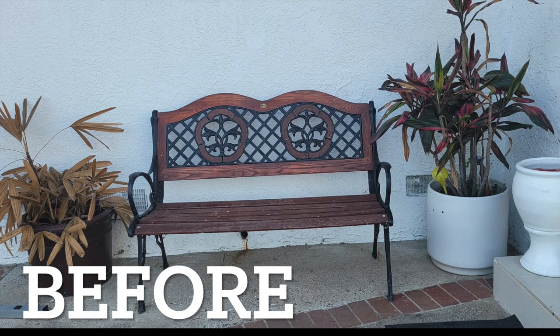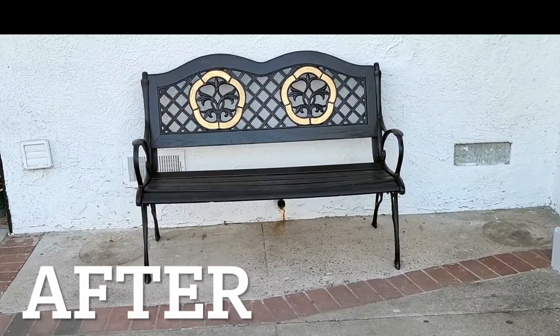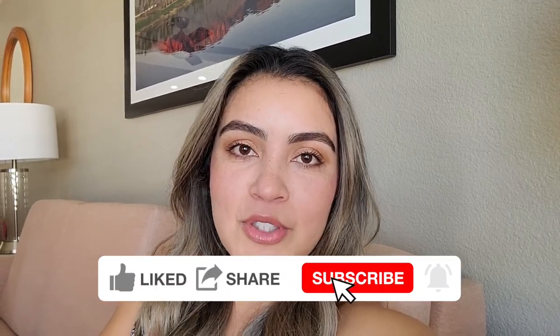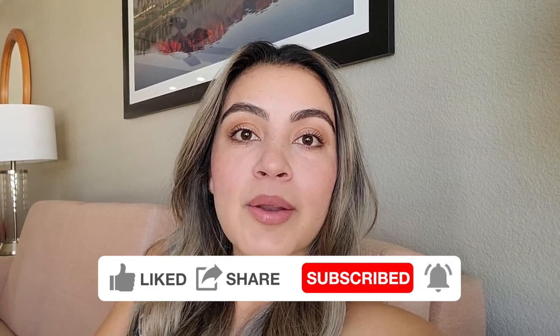Check out the before and after — it's amazing how a little bit of paint can change the entire look. Don't forget to check the description box where I'm leaving links to the products and tools so you can easily recreate this project. Don't forget to like the video and subscribe so you don't miss future videos. My next video is going to be this entire front porch area put together — we stained the door, did this bench, and also did a little work on the flooring with pots, plants, and decorations. Stay tuned, and please leave any questions or comments. Thank you so much for watching — see you next time!